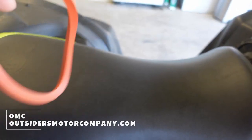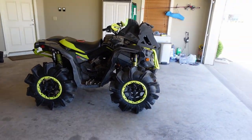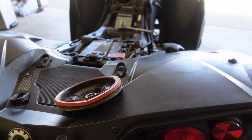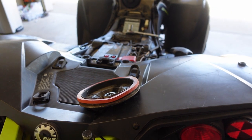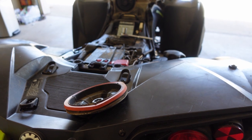OutsidersMotorCompany.com — this will fit the Can-Am Renegade and the Outlander. They also have a gasket for the box in the back, so if you're getting water in your box back there, that should help. Right from OMC's website: if you still have the stock gasket, you're allowing unfiltered air into your engine, or even worse, water. They guarantee the seal is air and water tight.